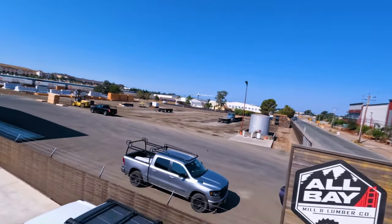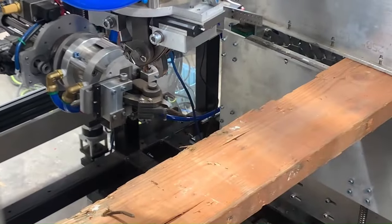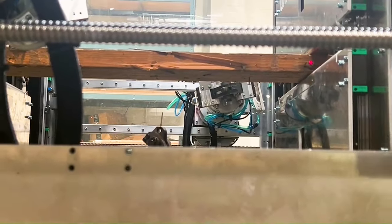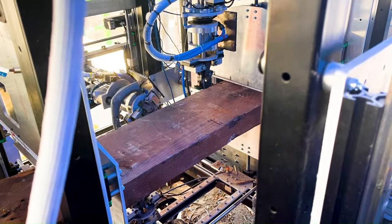My name is Jory Wisniewski. I am the marketing manager for Urban Machine, and we have been in business just about two years now. Urban Machine is a robotics company focused on re-use of wood. What the robot does is take wood that traditionally would be sent to the landfill — ground and buried, burned, or sold for wood chips, mulch, or sawdust — and make that wood reusable.